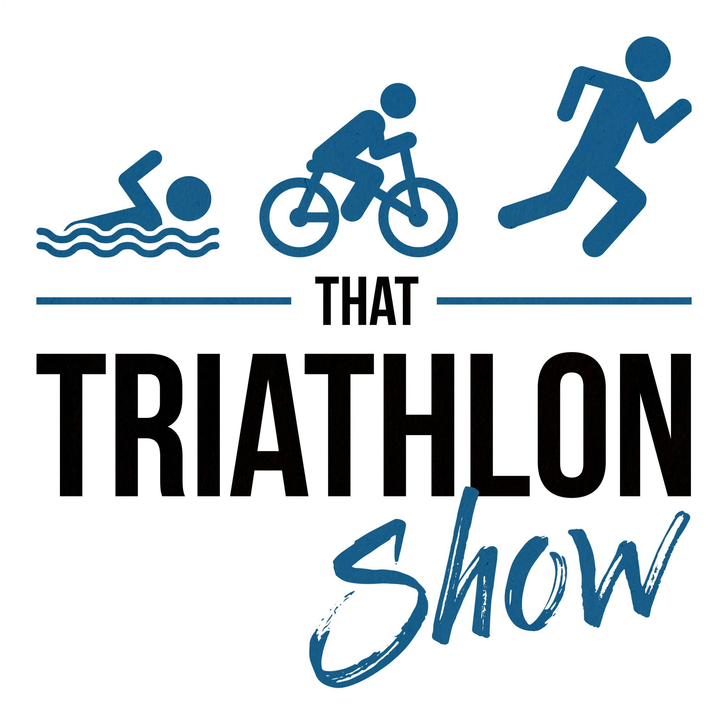Big thanks to our sponsors: HIIT Science — today is the last day to enroll, January 31st, there's a money-back guarantee so it's a risk-free investment. And big thanks to Retool — go to retul.com/TTS to learn more about the bike fitting process and find a fitter near you. Thank you as always for listening, keep training smart, and keep loving triathlon.